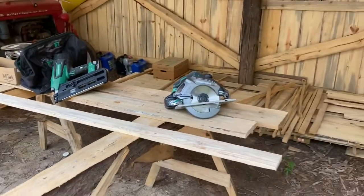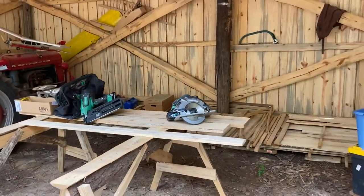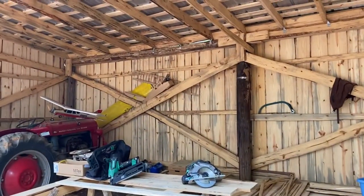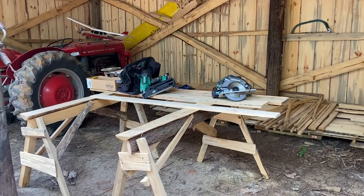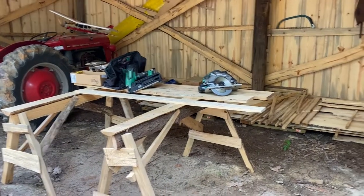Thank you for watching. I've got a lot of stuff going on here on my farm homestead — a lot of projects — so check it out. Remember to subscribe, like, and send me some comments. Thanks for watching, y'all.